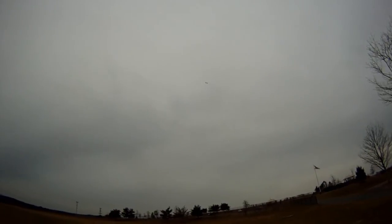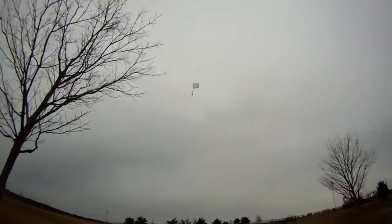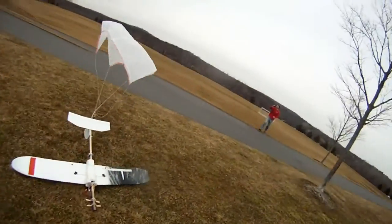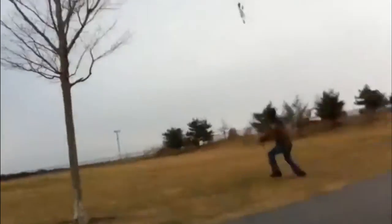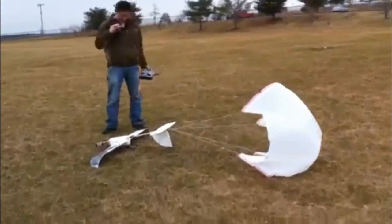Alright. Oh no! Oh, ho, ho, ho, ho! Yeah! You got it? Nice catch, douchebag!